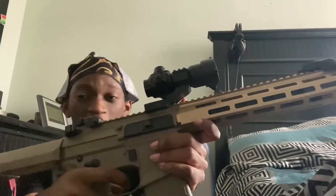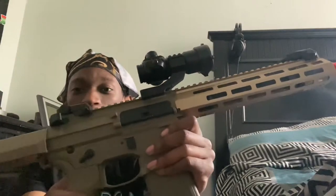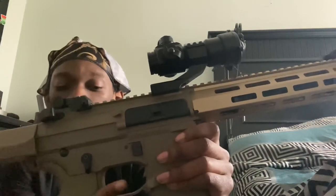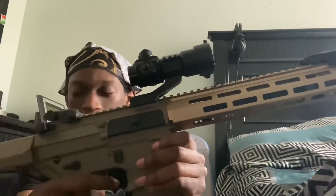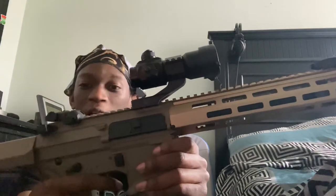And let's try the last one, which is the third setting. See how it gives you a little bit more time before it fires compared to setting one? And now we're back at setting one.